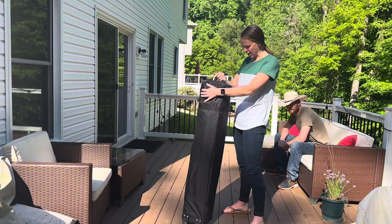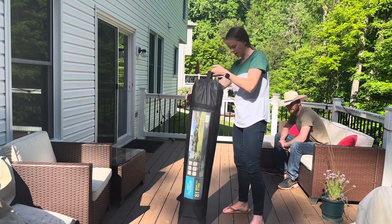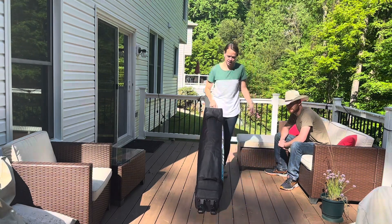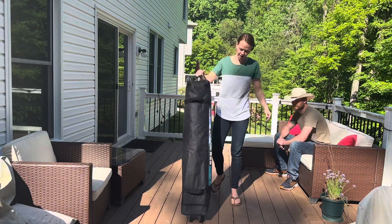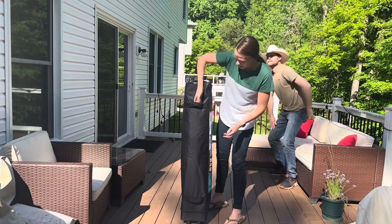It comes in this traveling case which has nice handles and also wheels on the bottom so you can drag it. This thing weighs about 27 pounds but really easy to get around with all these handles. Easy to set up.